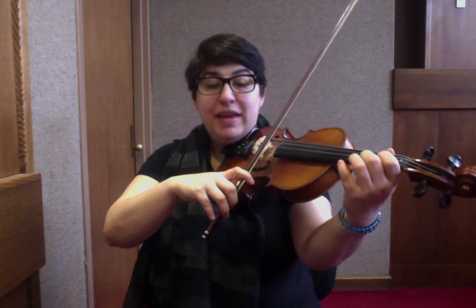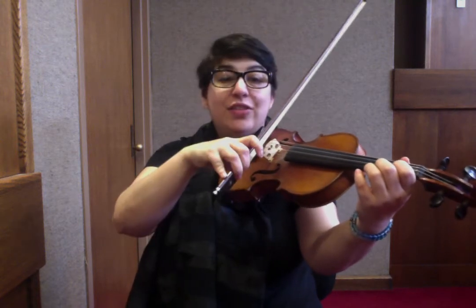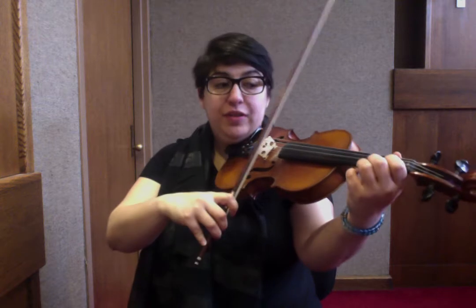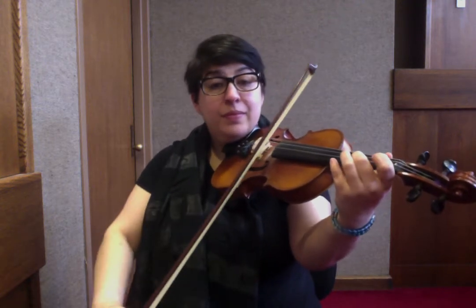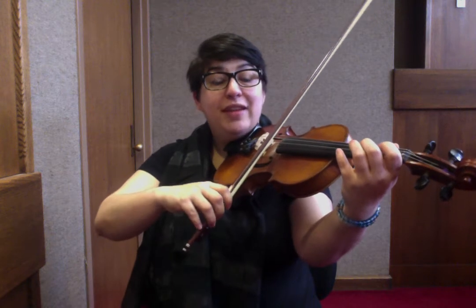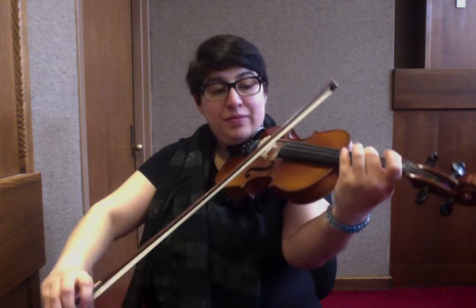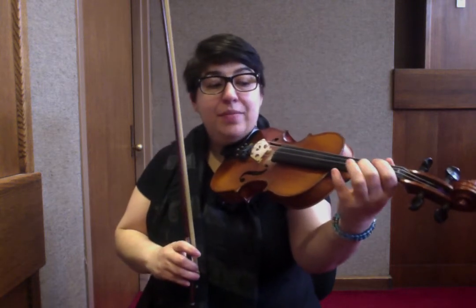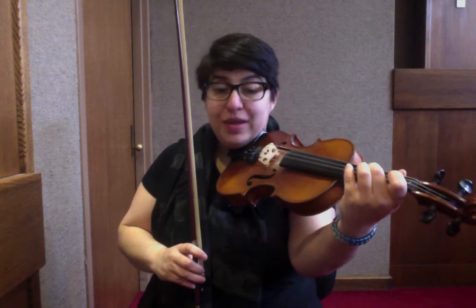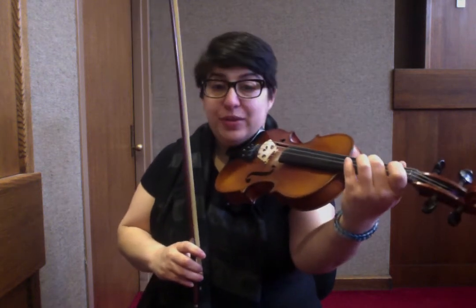Then you're going to start that same theme again, but if the first phrase was the question, the answer is going to resolve below. The answer uses: A, B, C-sharp, A, B, A, F-sharp — or in finger numbers: A, 1, 2, A, 1, A, 2 on the D string.